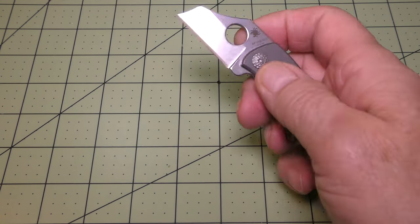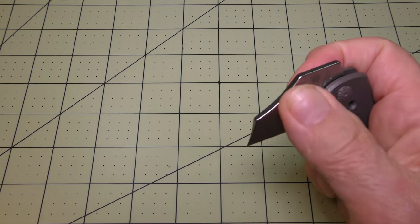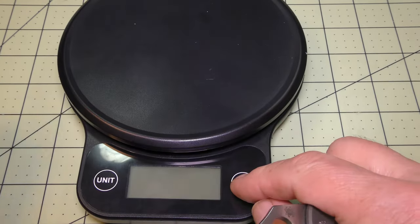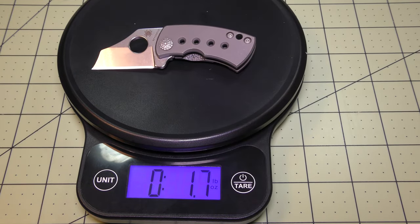Spyderco says this thing weighs about 1.7 ounces. I'll bring in my scale to see if it's close to that. My scale says 1.7 — right on the button.